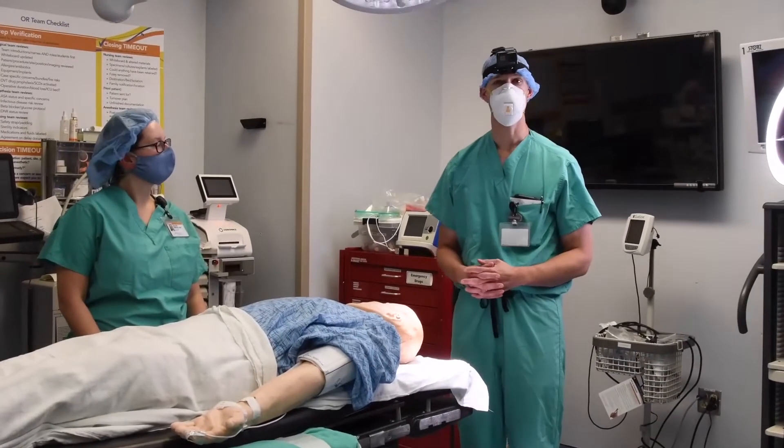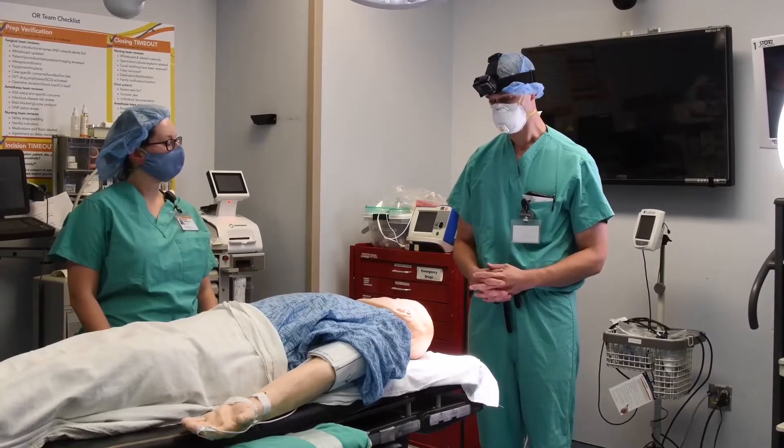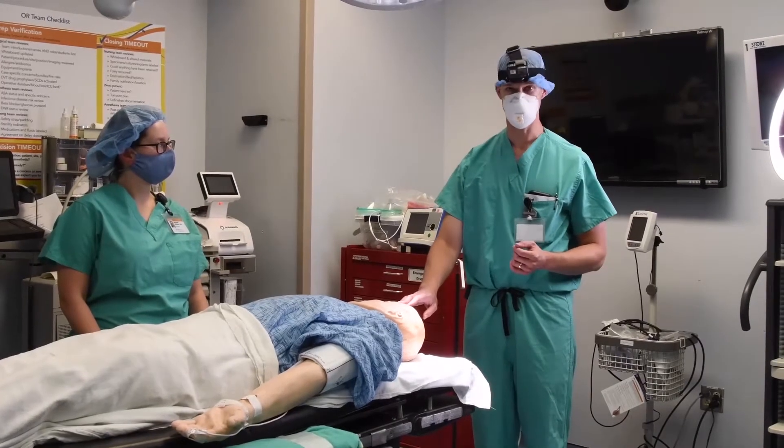The next thing we're going to talk about is pinning for any cranial procedure, but we're going to start with a traditional pterional type pinning. This patient is going to have a left pterional approach for a ruptured left PCOM aneurysm.